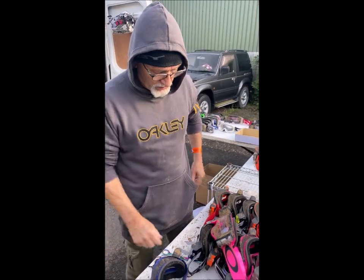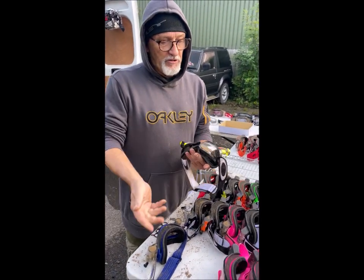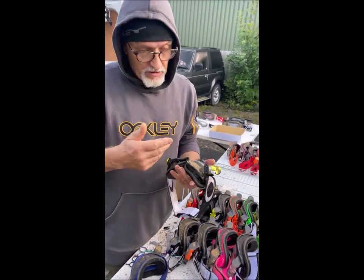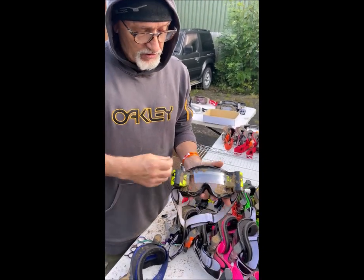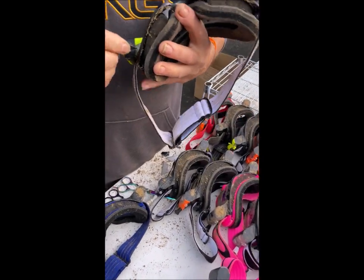Now we've got the one that's been redone. Some of you might have these that we've done for you — if you send us your goggles back, we will re-prep them for you. This one has full tape on it, so this needs to be cut.